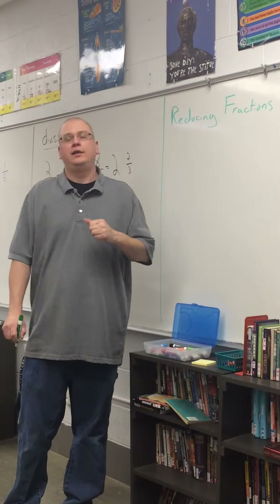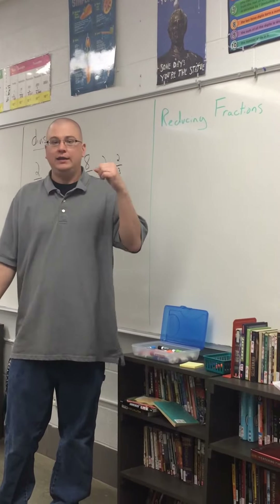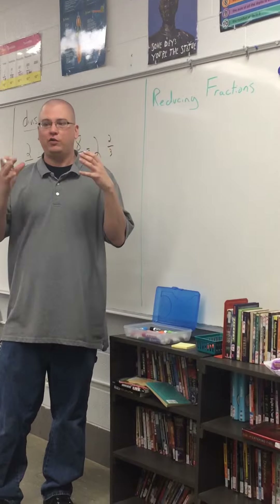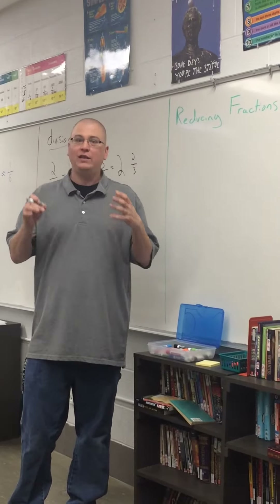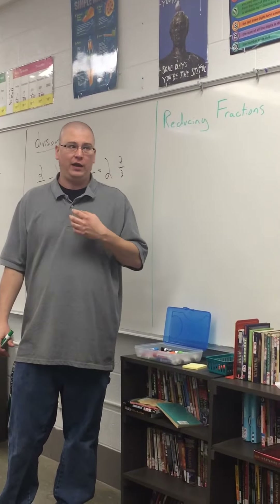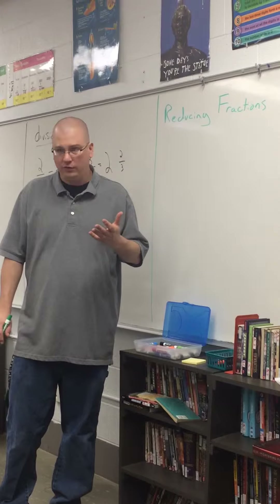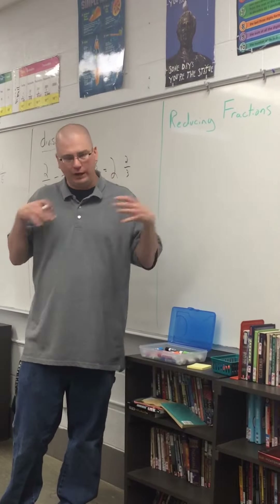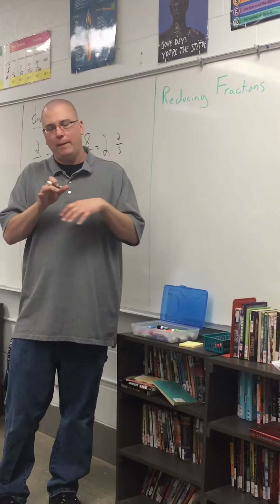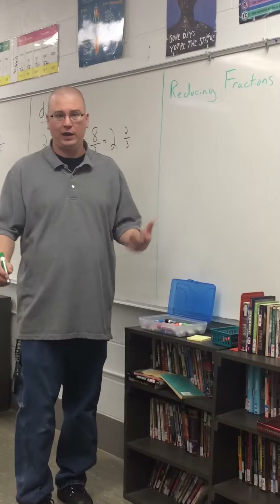Is reducing fractions a pain? Yes, it absolutely is. Is reducing fractions worth it? Yes, because if you don't do your math with reduced fractions, your numbers get really big, really fast. I would personally rather work with one-half than 80/160ths. Those numbers can get really big, really fast when we're multiplying or dividing fractions, and our math can get to be a mess. It's easier to use small numbers, so we make our fractions as small as we can.